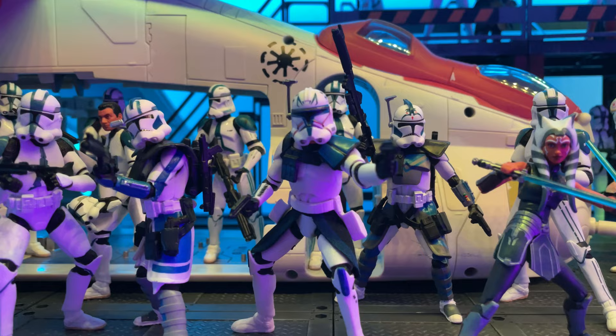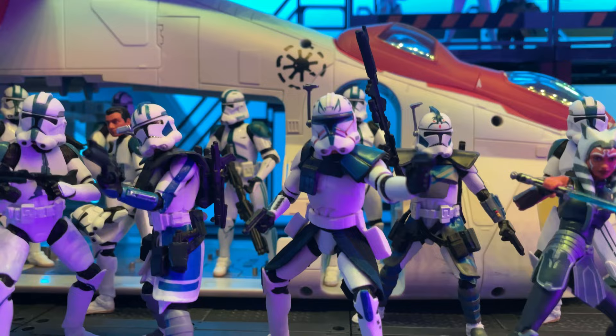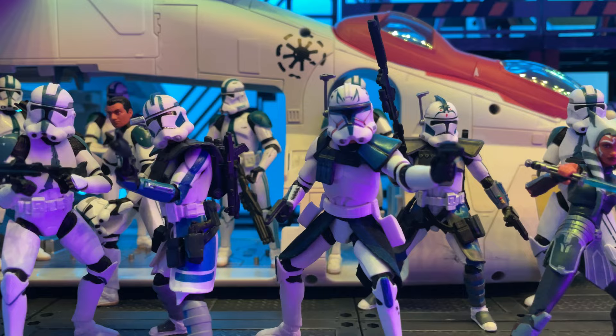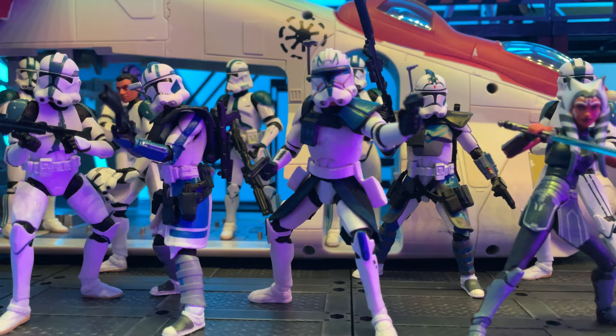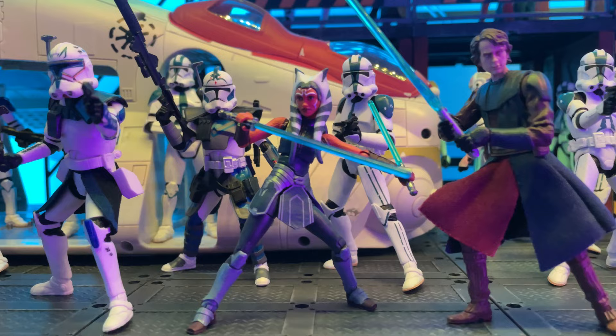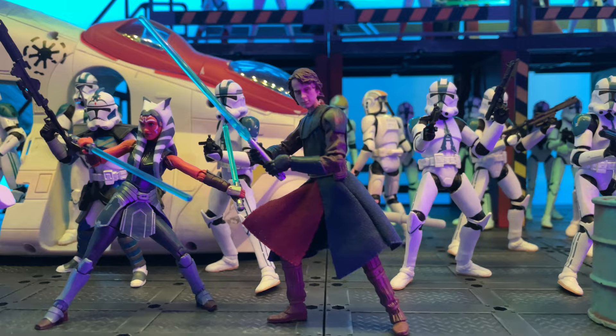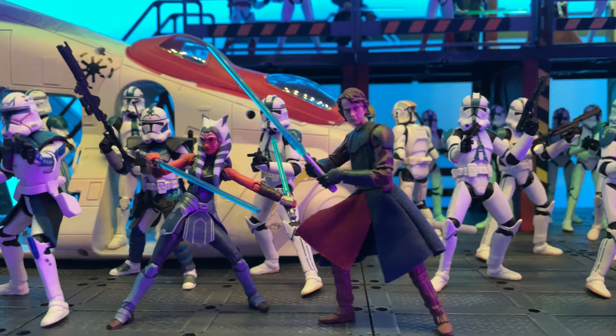We also have this Captain Rex from the recent Bad Batch 4-pack, which you may notice looks a little different. I've actually modified him to have a proper rangefinder — I simply took off the one they included, drilled a small peghole, and used a spare rangefinder from an extra Commander Wolffe that I had. It's really nice to have a proper Captain Rex to lead all of these 501st troopers. And of course we have this amazing Ahsoka from Clone Wars Season 7, which still just blows my mind — probably one of the best vintage collection figures we've ever gotten. And of course we have Anakin, because you can't have the 501st without Anakin.